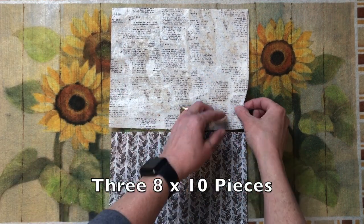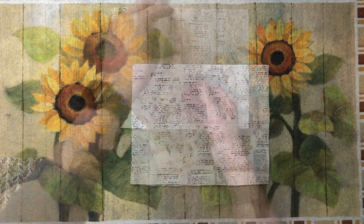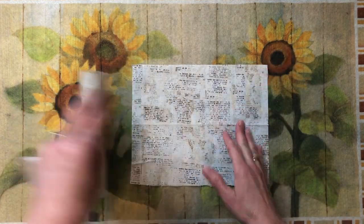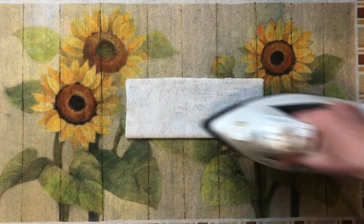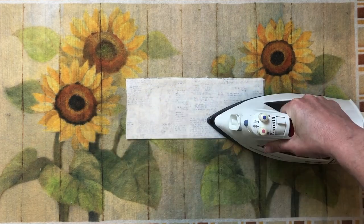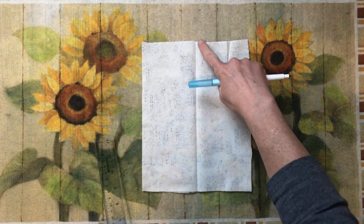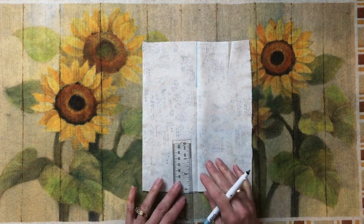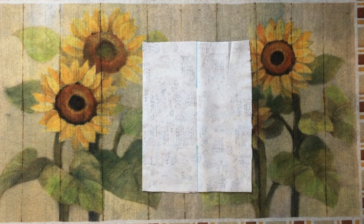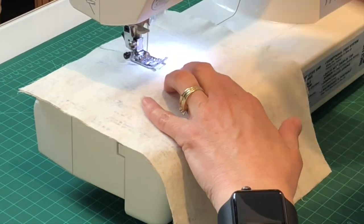Start with three eight-by-ten pieces of fabric: two interior pieces and one exterior piece. Take the two interior pieces and place them right sides together. Find the center of your material, fold and iron, then draw a line three inches from the side on the crease with a fabric marker or a pen — don't worry, you won't see this line when we're done.